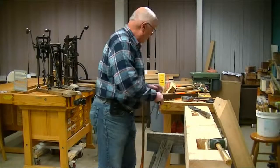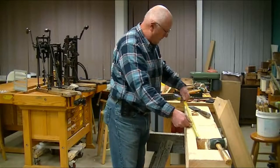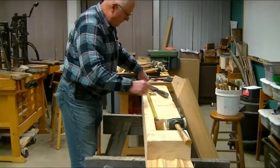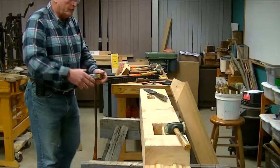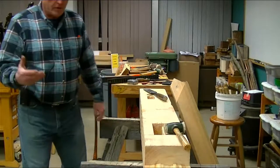You might ask, where's the 30 inches? The 30 inches is from this point to this point on the frame — that's the bottom of my tie beam down to where the bottom of the brace will be. I'm going to be walking through some of the methods used for cutting some of these joints.